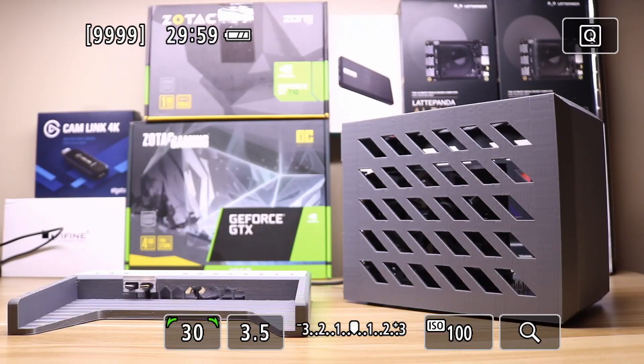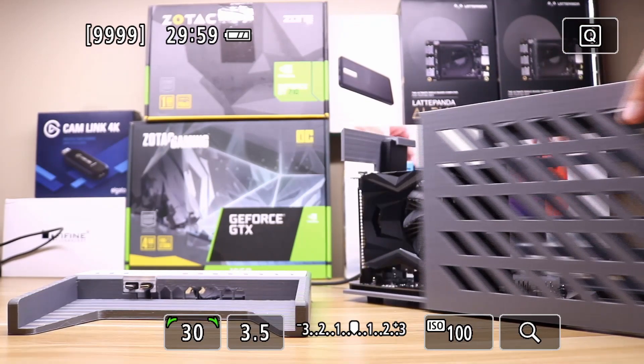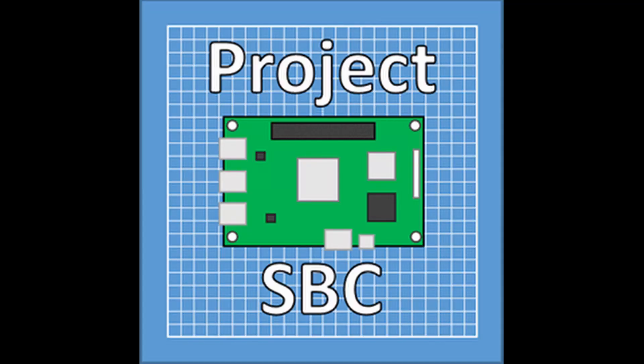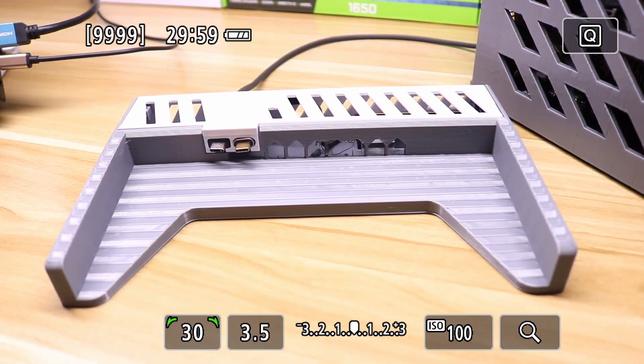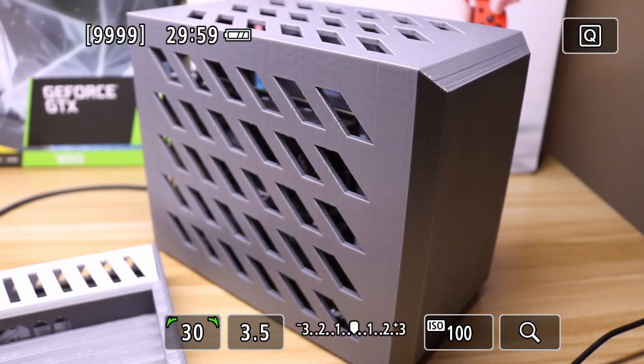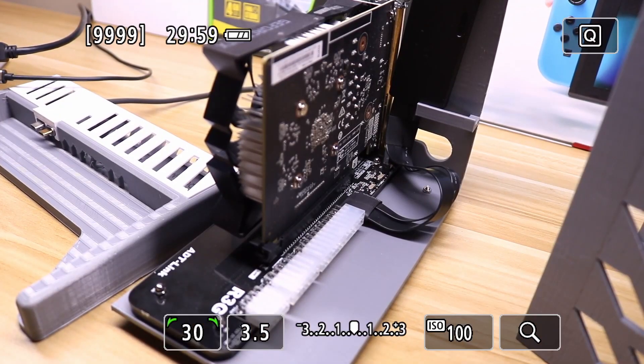Hey everyone, this is Project SPC. I know it's been a while since my last video, but I'm back with my latest project: the GPD Win Max dock and eGPU case. In this video we'll go over the GPD Win Max briefly, the 3D printed dock, the eGPU case, and we'll also go over the features of the adapter board.